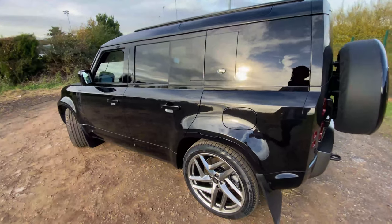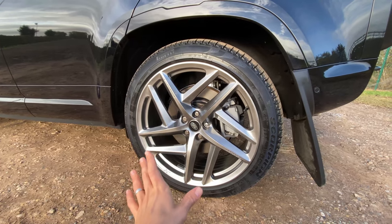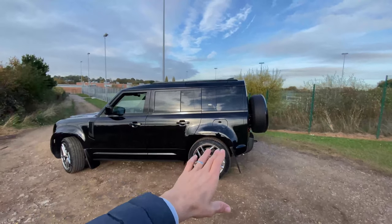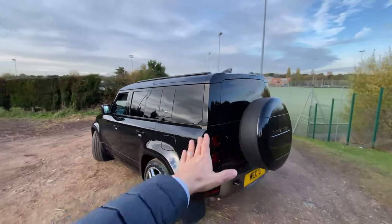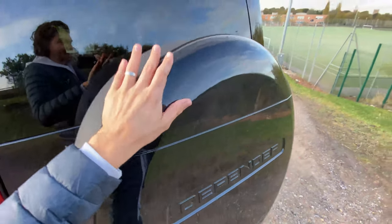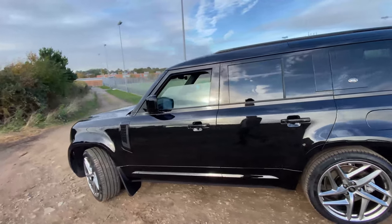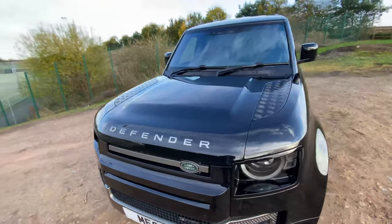The alloys on this car are aftermarket project car alloys — they look really good and suit it far better than the standard Land Rover Defender alloys. This is a black-on-black spec with the dynamic kit, so there are black detailings throughout. It has the wheel cover which has been resprayed black to blend in. Being the X-Dynamic you get black vents, black checker plate, and the X-Dynamic badge on the front grille.